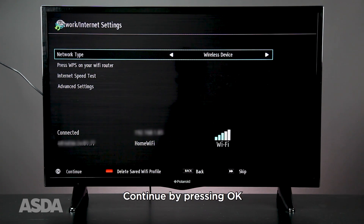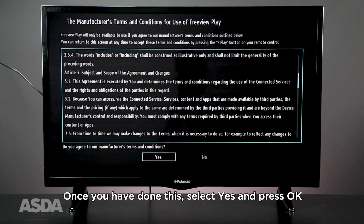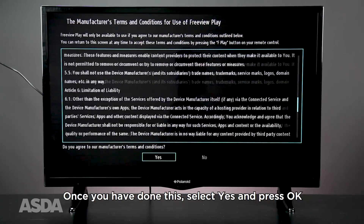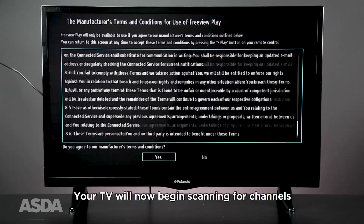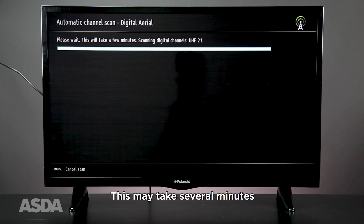Continue by pressing OK. Next, you will be asked to read through the terms and conditions. Once you have done this, select Yes and press OK. Your TV will now begin scanning for channels. This may take several minutes. The longer this takes, the stronger your signal is and the more channels it will find.